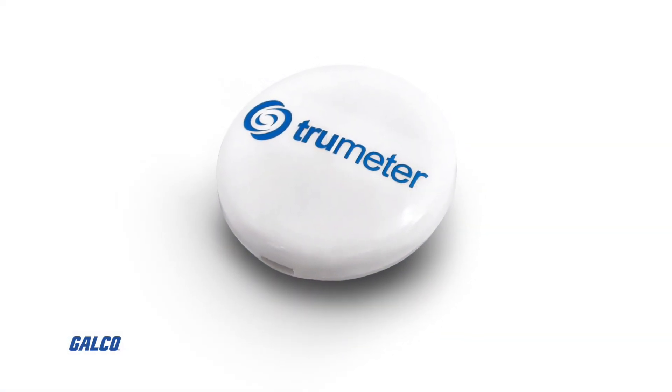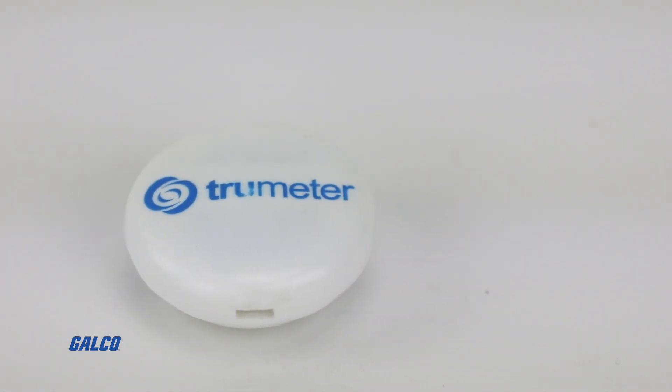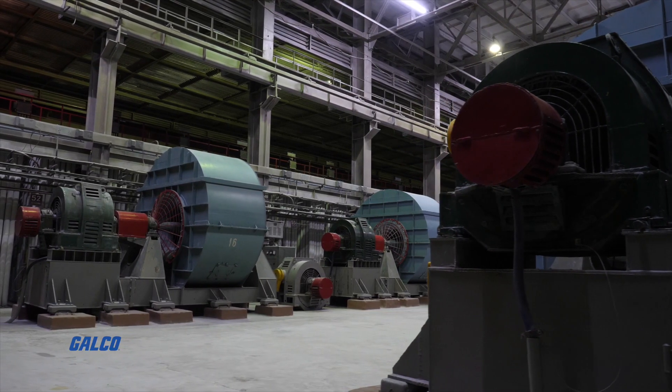TrueMeter's FlexAlert small form countdown timers offer flexible, sleek, and versatile audible signaling for countdown and reminder notifications in any domestic or industrial location.